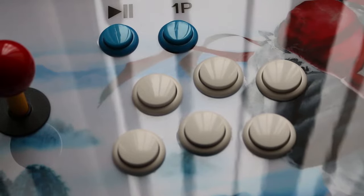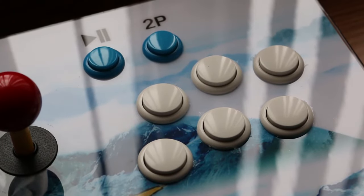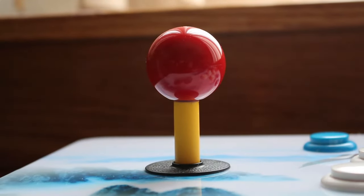While it doesn't use Sanwa parts, the six-button layout is definitely above-average, and the round top square-gate joystick feels great.